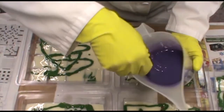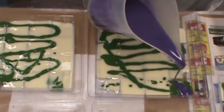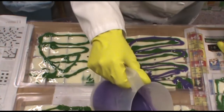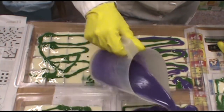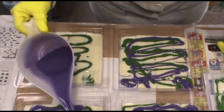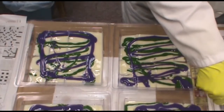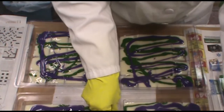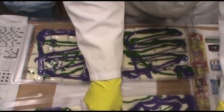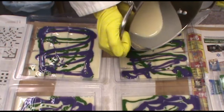I just want to stir this so it's a little bit easier to pour. That one needs a little white. We'll put our purple right in there. It splashed right up — that's why you want to wear goggles. I just want to get this in all of that, and I want to put a little bit of white there.